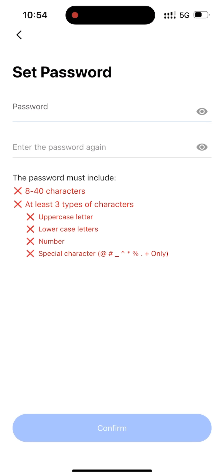Set your password, ensuring it meets the specified criteria. Especially, the special character is limited to 8 specific ones.